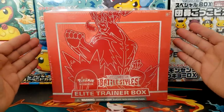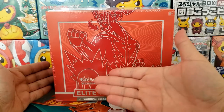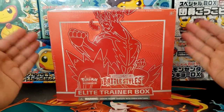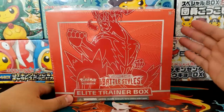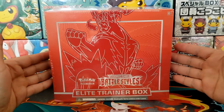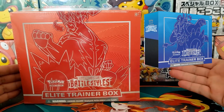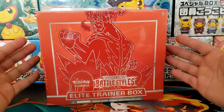Hey everybody, Jake here and welcome to the hobby. In today's video we are going to open up and review a Battle Styles Elite Trainer Box. Hopefully this video can help you make an informed decision on whether you want one of these boxes or not. Today we're going to open up the Single Strike Urshifu ETB.